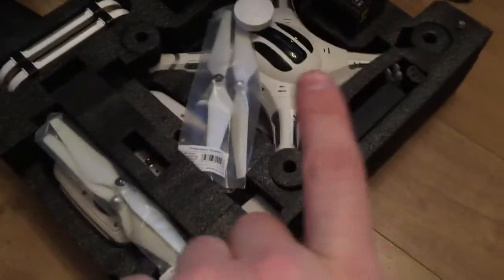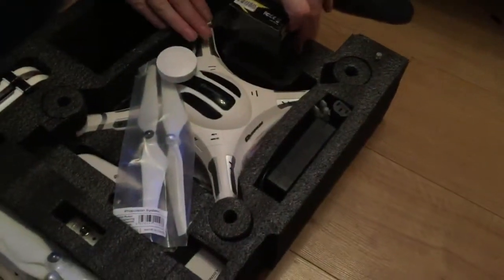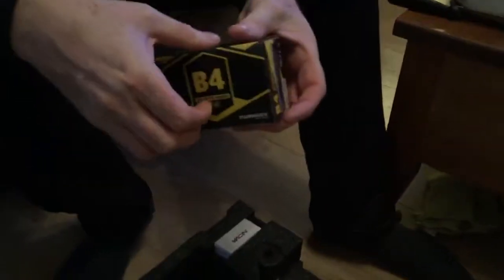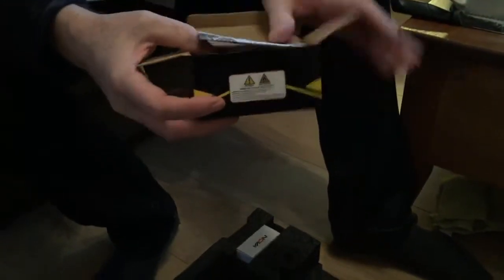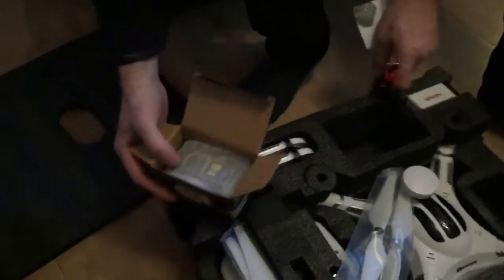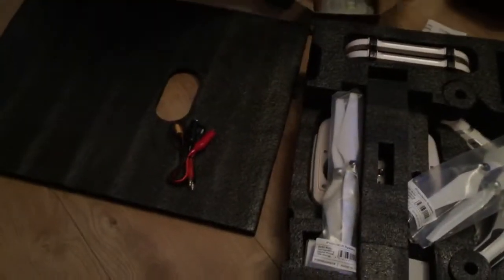So what we should have with this is a battery — it should be a three-cell battery, 11.1 volt. That's the charger. I'm going to see how I get on with the charger — I may have to buy another one, but it should be fine.